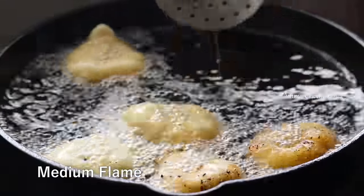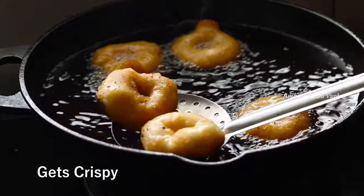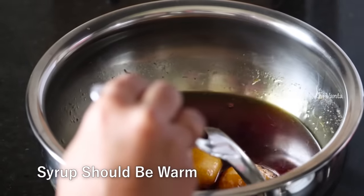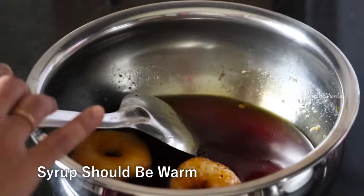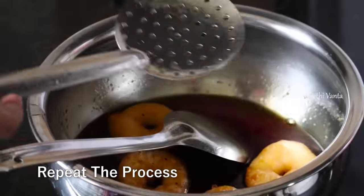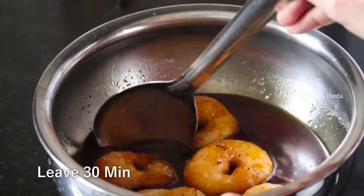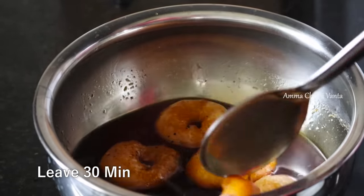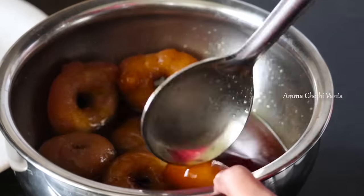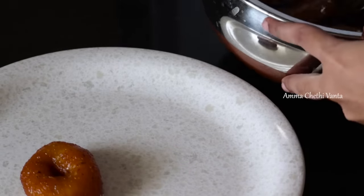We will fry it in the oil. We will use oil and add it. It will absorb the oil and be removed. Press gently so the oil is absorbed.